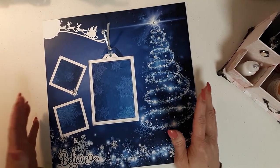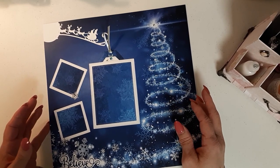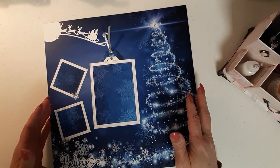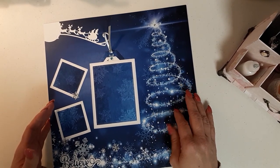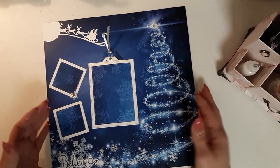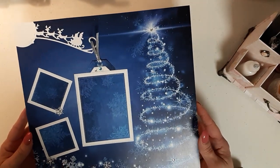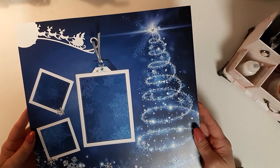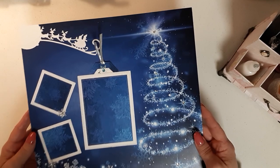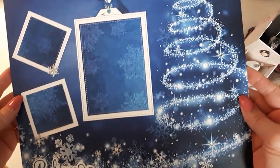So what I wanted to do was I decided to do Christmas for her, and I picked some of that beautiful paper that I bought from Scrapbook.com. I think it's Ella and Viv that did this line of paper. I wanted the paper itself to do most of the work, and that's what it did because the paper itself is just beautiful — absolutely gorgeous.